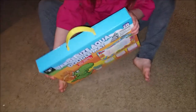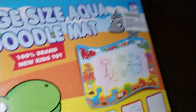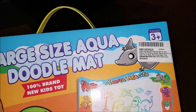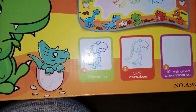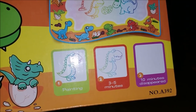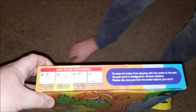This is called a large size aqua doodle mat. Let me see what it comes with. It comes from a company called Free to Fly on Amazon. And how does it erase? We will see. It's for painting, and after three to five minutes, it'll look like that. And then in ten minutes, it disappears. That's interesting — so you can keep doodling on it over and over again.